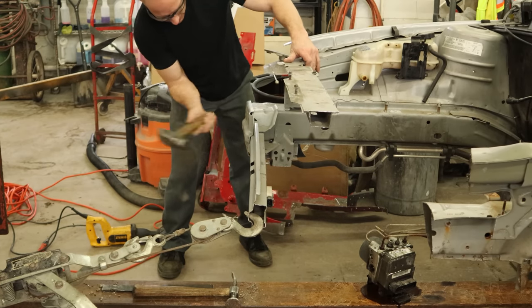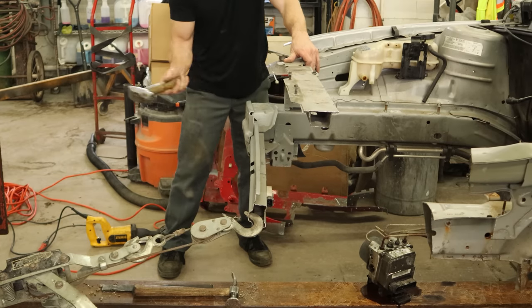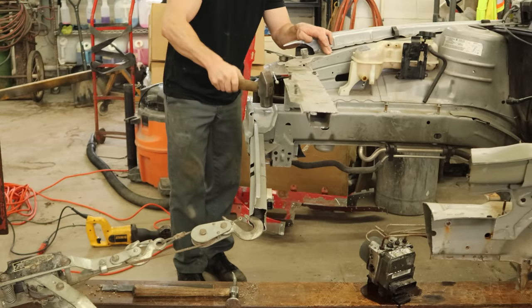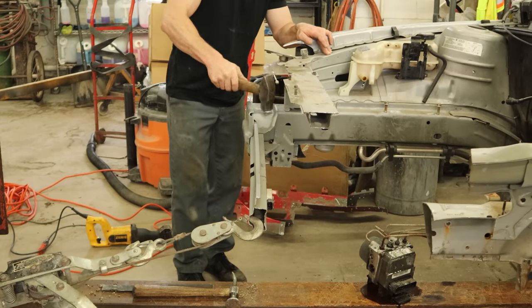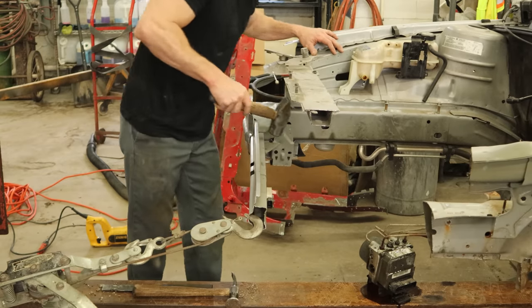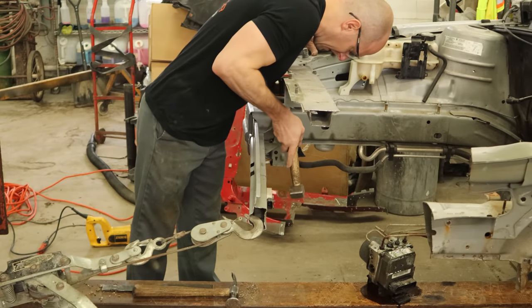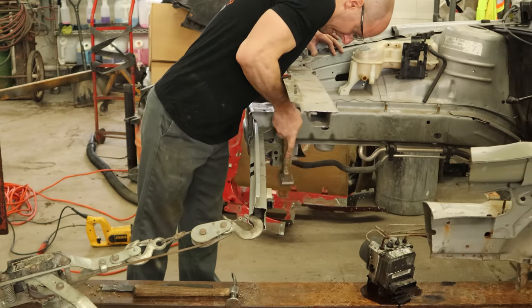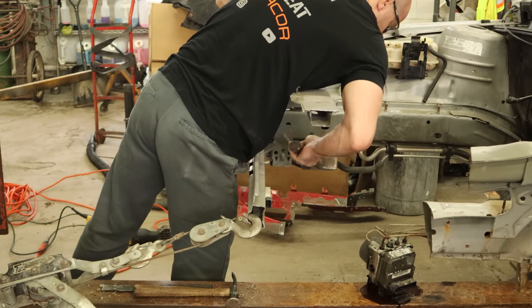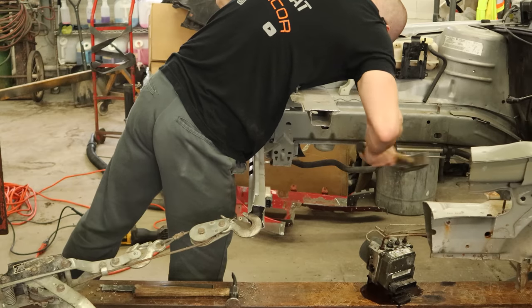Now we're just going to hammer the end of our rail that was pulled out. Get the ears back where they belong. A little stress relieving on the top. Get this bracket back where it belongs. The rail itself wasn't bent — it was just the ears at the end. So we're just going to hammer it all back into place.